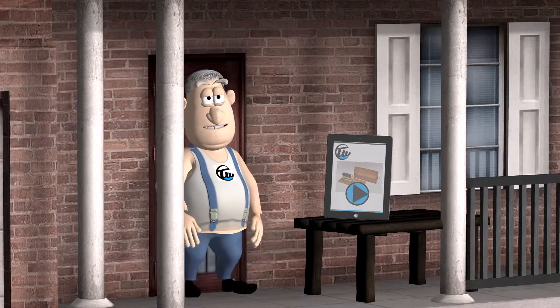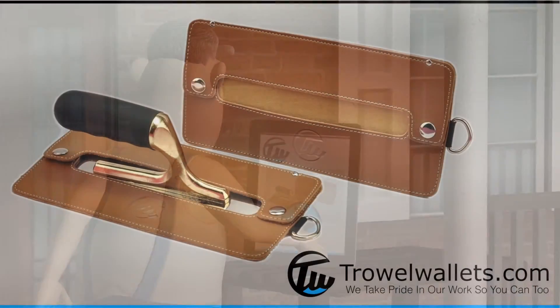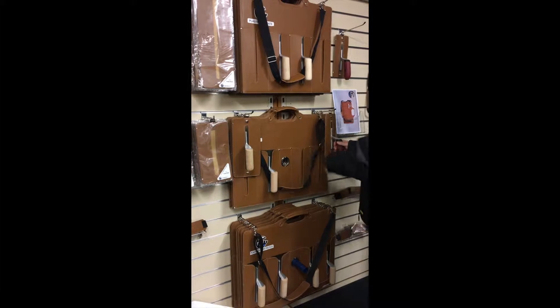You're not going to believe what the guys at trowel wallets have been doing now. Look at this beauty here. Hi guys, quick video on the trowel wallets.